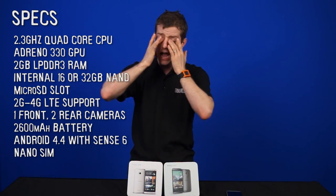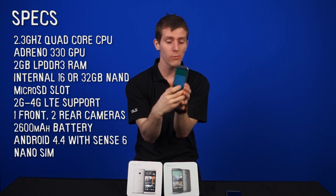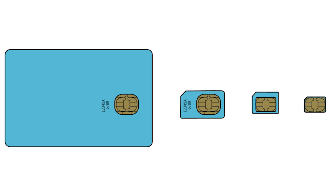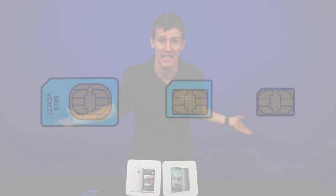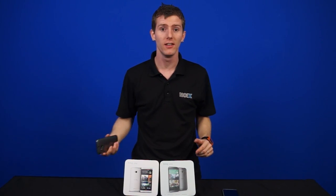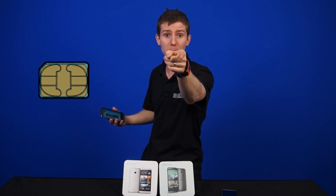Speaking of evolutionary changes — nanoSIM. Okay, I get it, we're moving towards nanoSIM, and the HTC One M8 has nanoSIM. But the contact points are all in the same place they've always been since the original. Why did the plastic ever do anything? Why did mini or microSIM ever exist? And if nano is as low as we're going, then stop changing it.